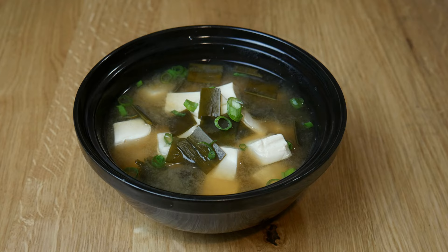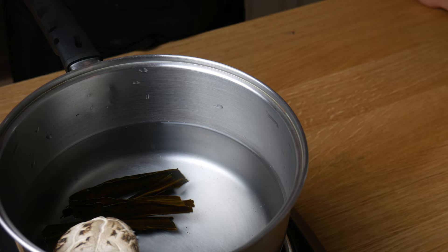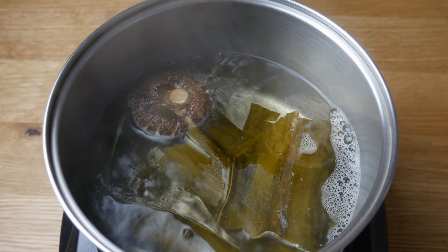This is what we're making today: miso soup. First, we're going to make a dashi. In 1 liter of water, we're going to add 10 grams of kombu and 1 dried shiitake mushroom.